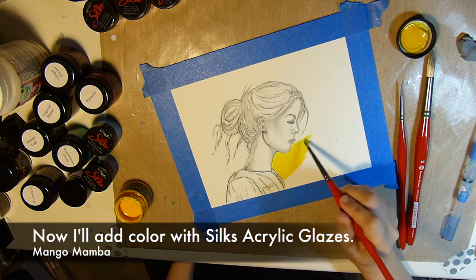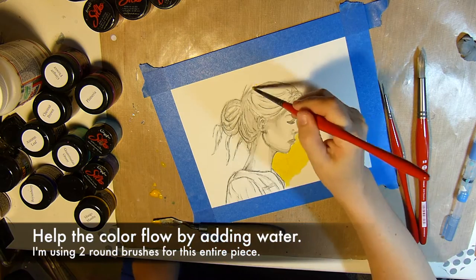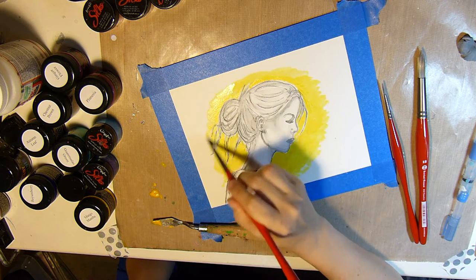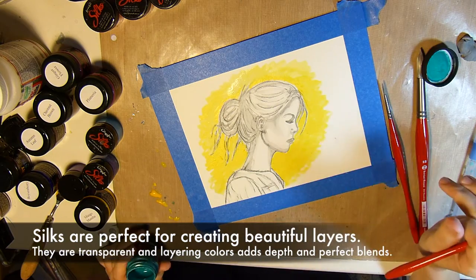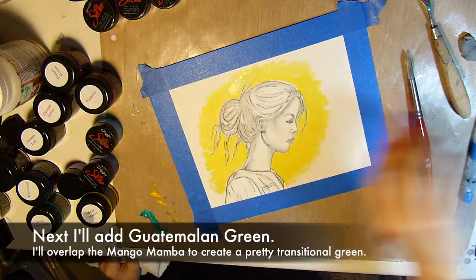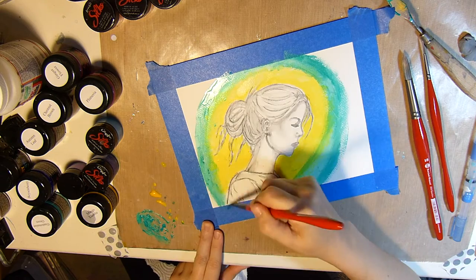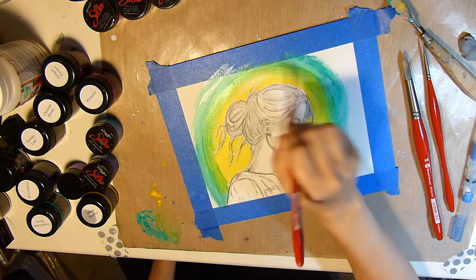Now that my underpainting is complete, I'll go ahead and add some color with the Silks acrylic glazes. I'm starting off with my lightest color, which is the Mango Mamba, and I'll help that color flow by adding some water. I'm also using two different sized round brushes throughout this painting — size 6 and 10. Silks are perfect for creating beautiful layers because they're transparent, so layering them adds a lot of color and depth. Next I'm going to add some Guatemalan Green, and overlaying it with the Mango Mamba creates a really pretty green, just creating this halo effect in the background.